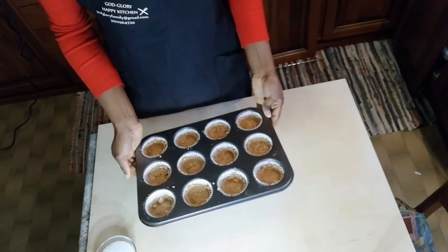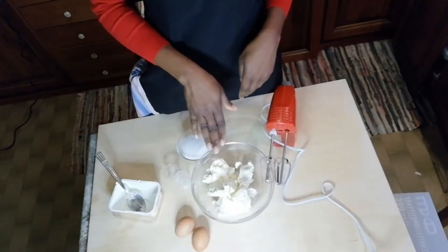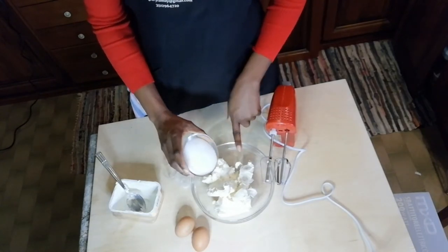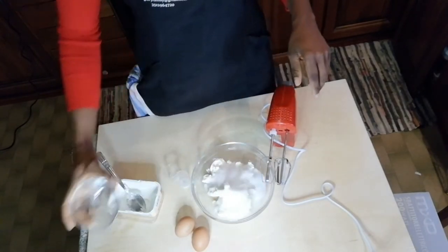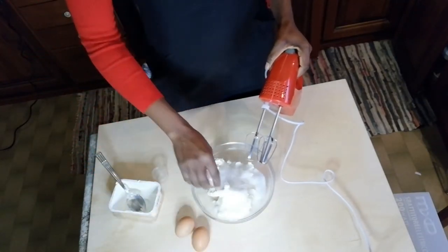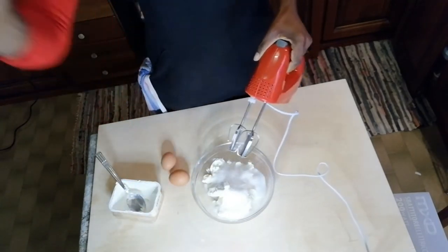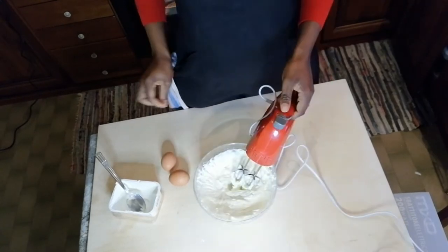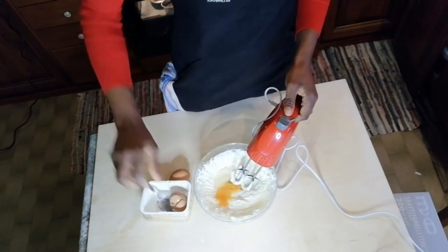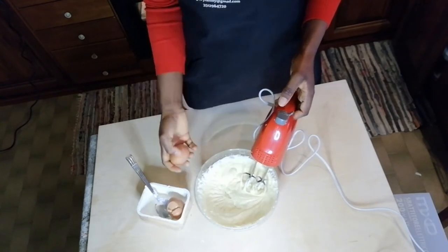We have to whip our cream — our cheese — with sugar. We put our cheese in and add salt and vanilla, then we put in our eggs one after the other. Second egg goes in now.